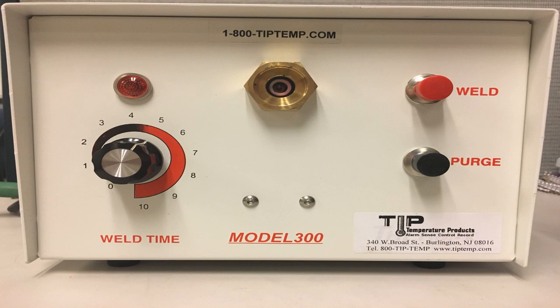This is the front view of the machine and we're going to start with the indicator light. Once the power is connected and everything is ready, this one is going to turn on. This is the time adjuster, and it works best on number five — that really depends on the thickness of the wire. Feel free to try different numbers and see which one works well for you.